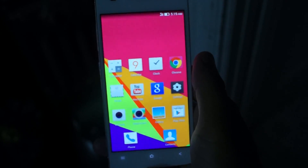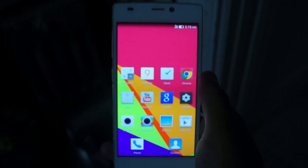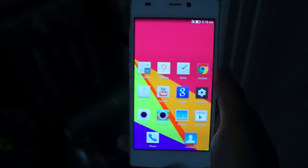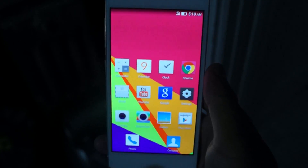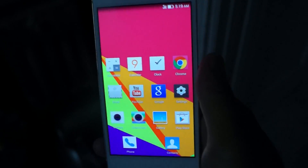Hey, what's up guys, it's IDM here and today I'm going to show you how to flash a custom recovery on the Blue Vivo 4. Before we get started, I want you to watch my video on how to root the Vivo 4 and all of its clones like the GnE S5.5 and the Soul XL.